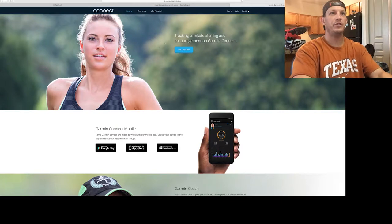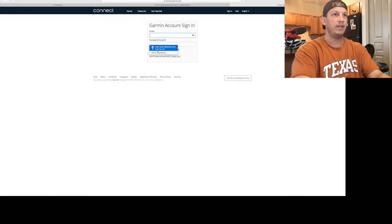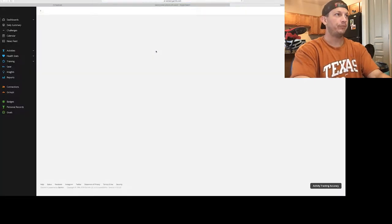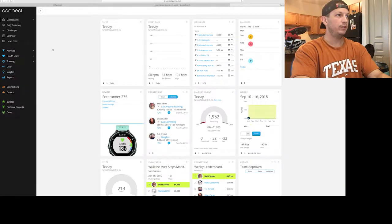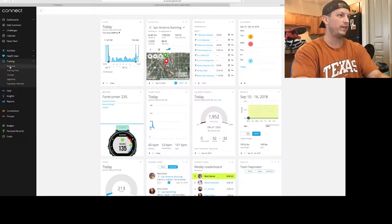That's about it for the updates. Thanks for checking back in with me — I'll just go ahead and get right into it. First thing you're going to want to do is sign in to Garmin Connect. Go up to the top, click on sign in, and enter your login. Then go over to where it says Training on the left side and click on Workouts.